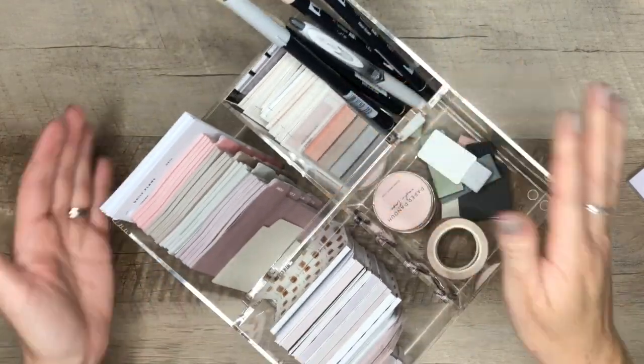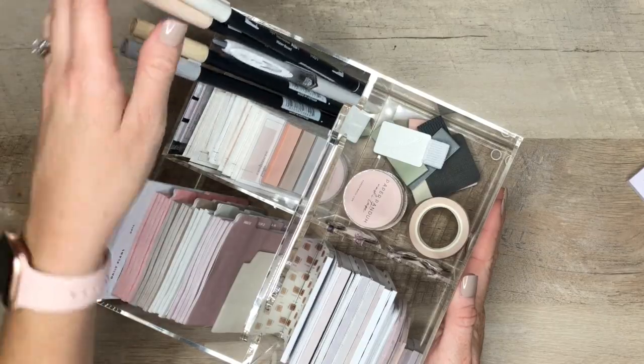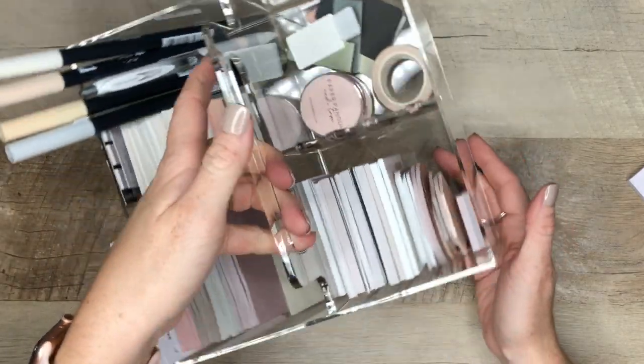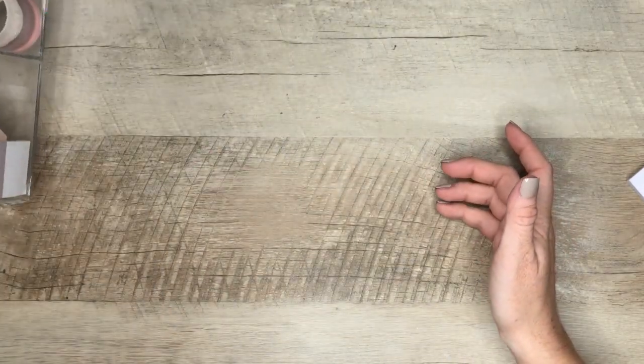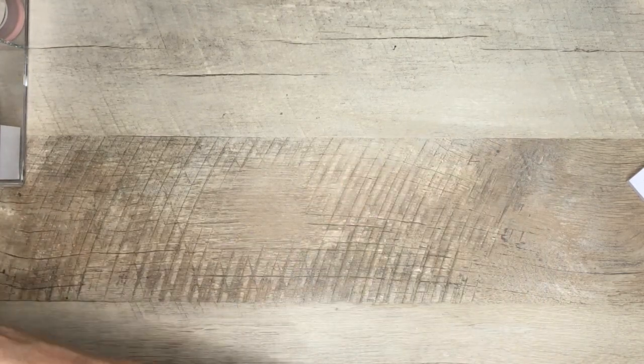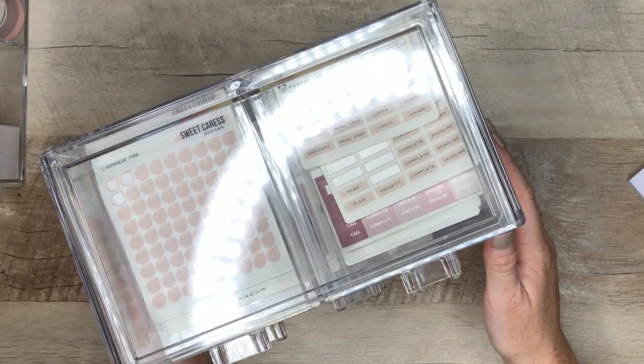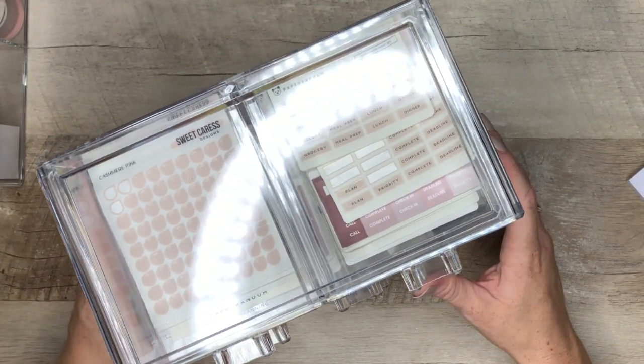So this is what my first little caddy holds — this acrylic caddy holder that I found at HomeGoods. All of my holders are from HomeGoods. Okay, should we do stickers now? Let's do stickers!